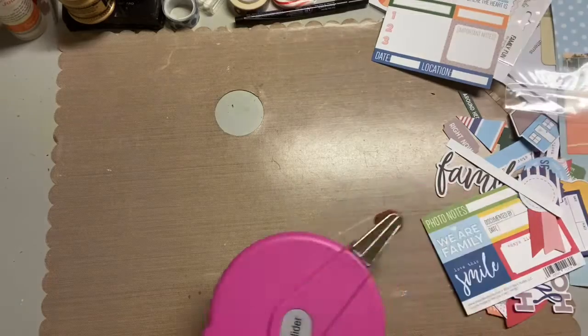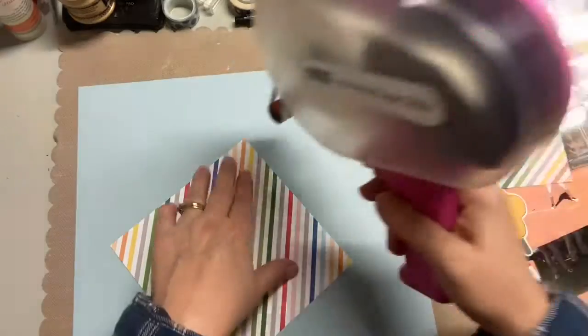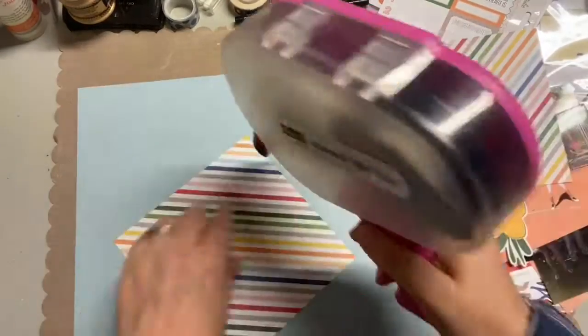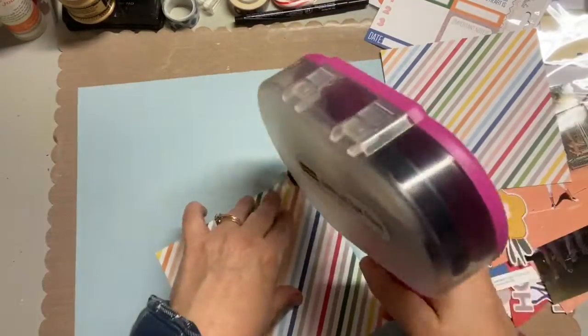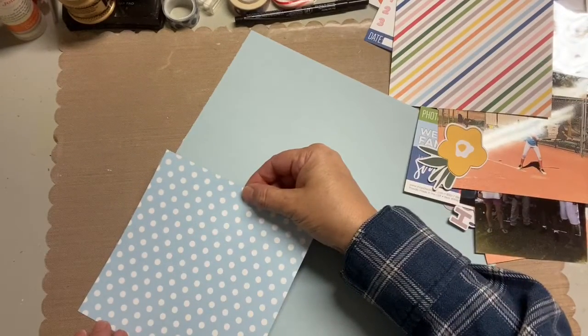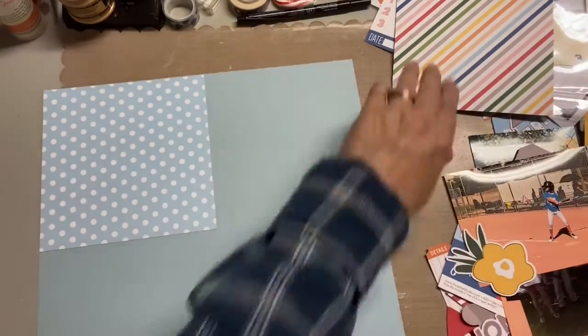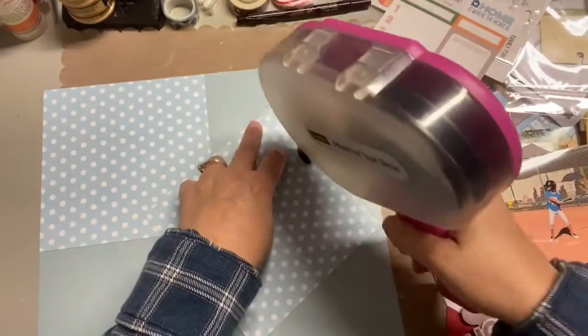So I moved to the right side of the layout because I didn't want to add a bunch of embellishments until I figured out the photo placement. So again, I'm just adhering the 6x6 paper and putting it on the top, and in a minute you'll see me fiddling around with the photo placements again.